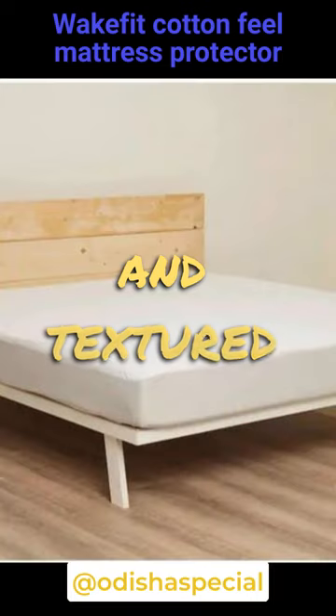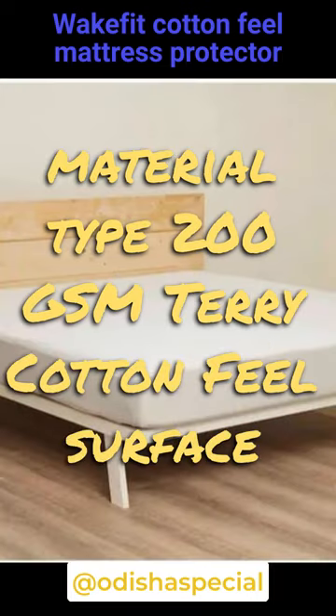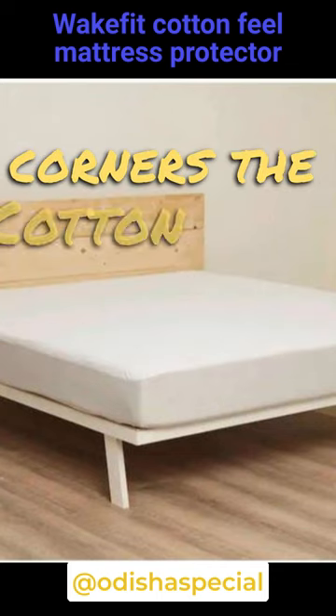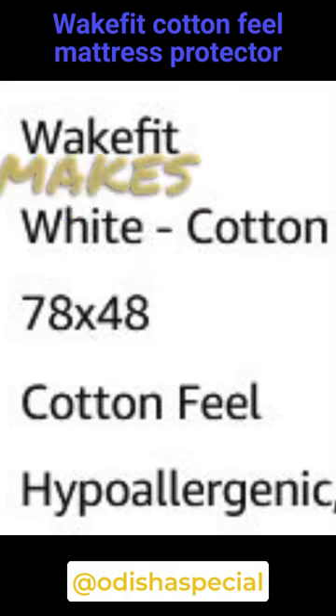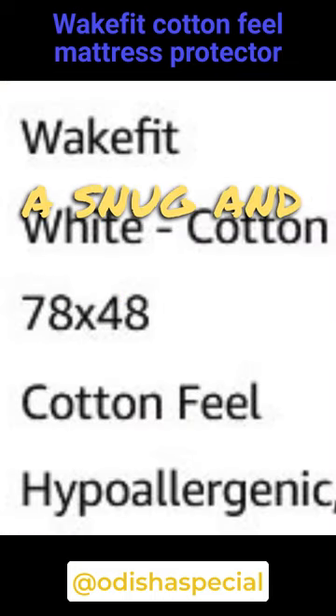Protector feel — soft and textured material type. 200 GSM Terry Cotton Feel surface with TPU film, elastic for tucking in the corners. The cotton feel casing with elastic strap makes the bed protector by WakeFit easy to tuck on all sides for a snug and wrinkle-free surface.